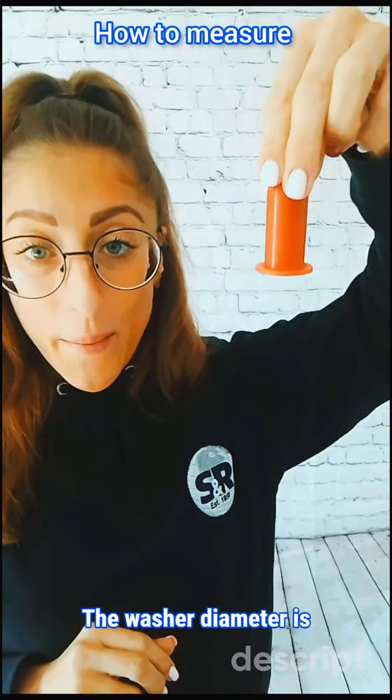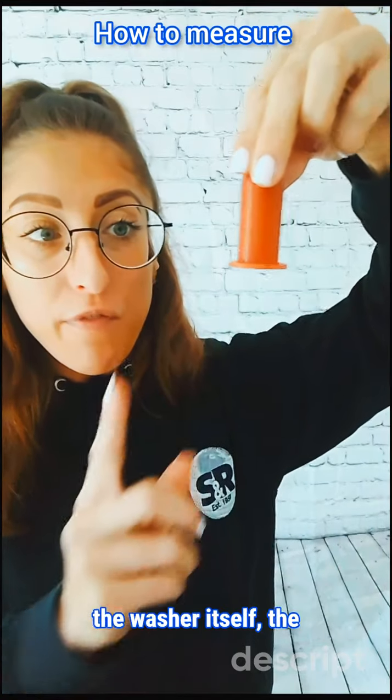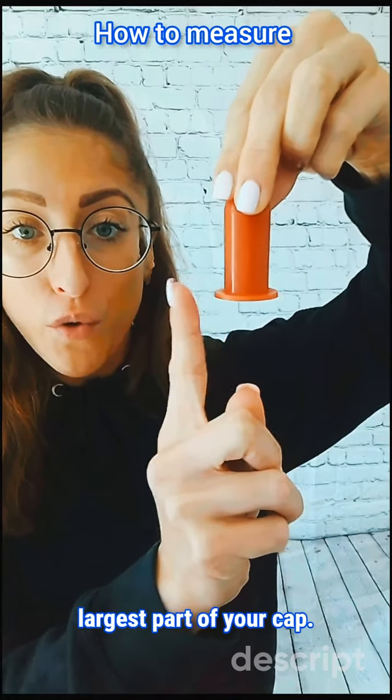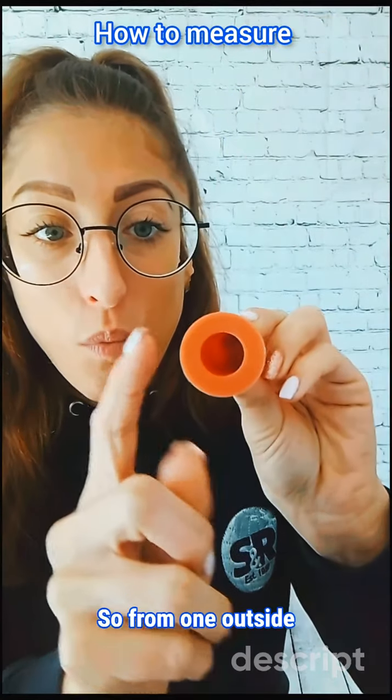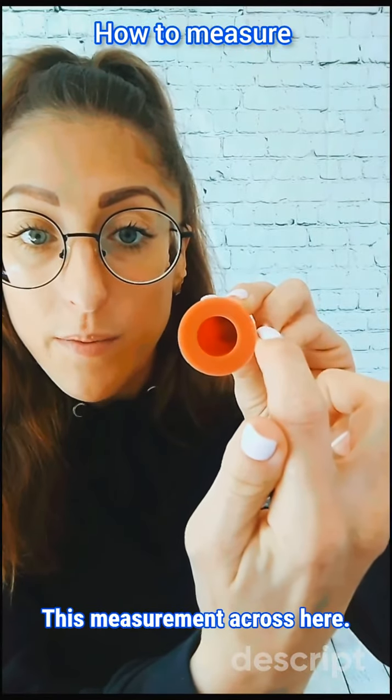The washer diameter is the entire diameter of the washer itself — the largest part of your cap. So from one outside wall to the other, this measurement across here.